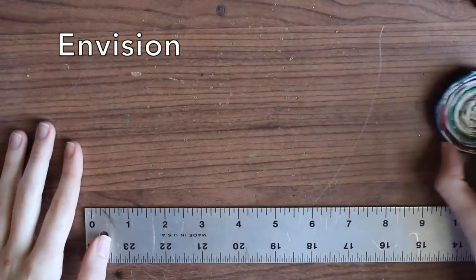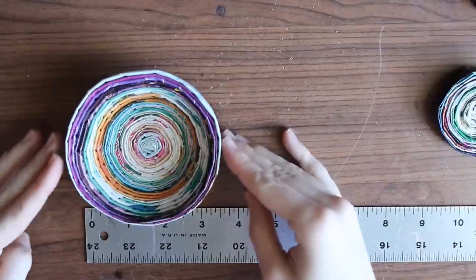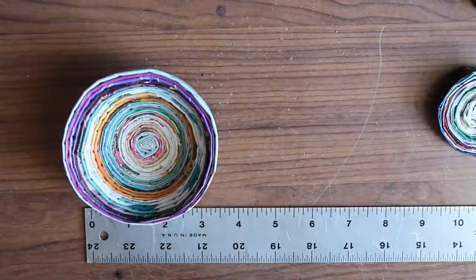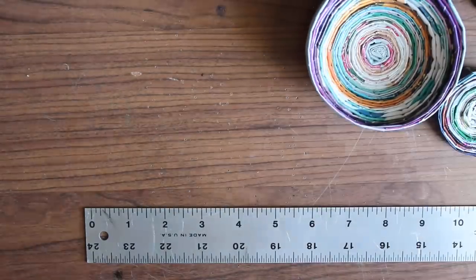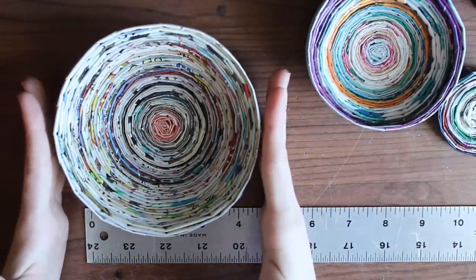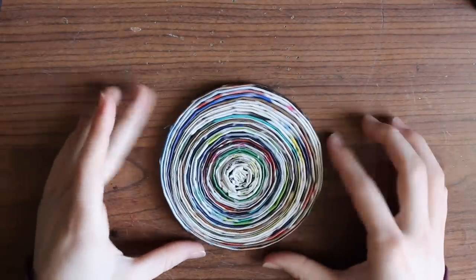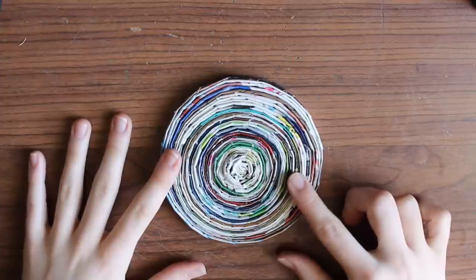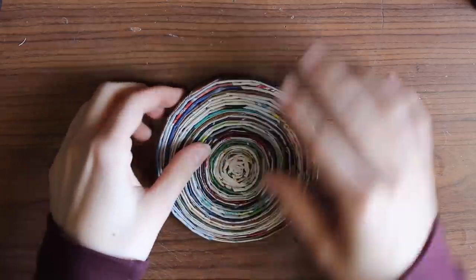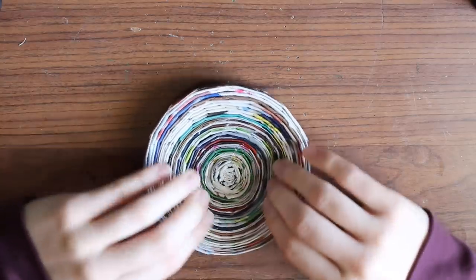Think of the final product. How big would you like your bowl to be? Let's take a look at some of the bowls I've already created. This colorful bowl is about 3.5 inches in diameter. This larger bowl is about 4.5 inches in diameter. I think I'll make this bowl somewhere in between. To make our swirl larger, we have to continue to wrap pieces of paper around the swirl. Imagine the base of your bowl — you want to leave about 1 inch from the center of your swirl flat on the table. From there, you can use your fingers to gently pull up the sides of your swirl to create the walls of the bowl.